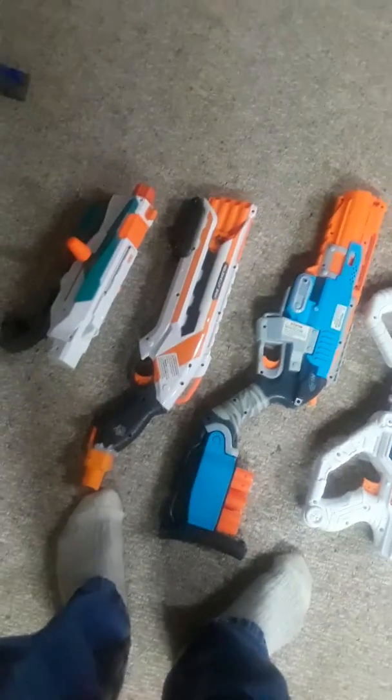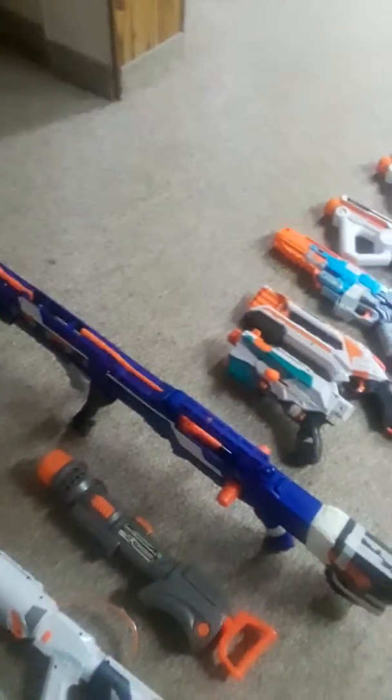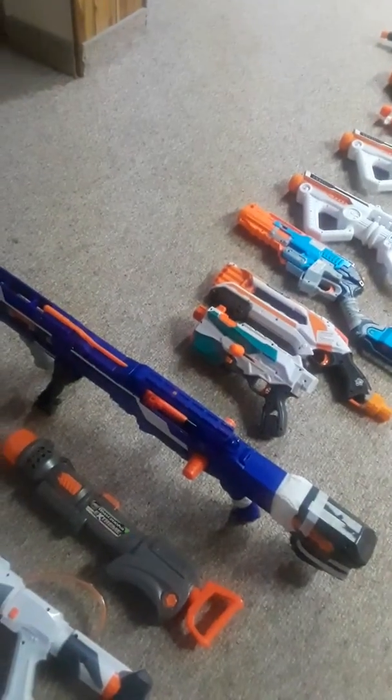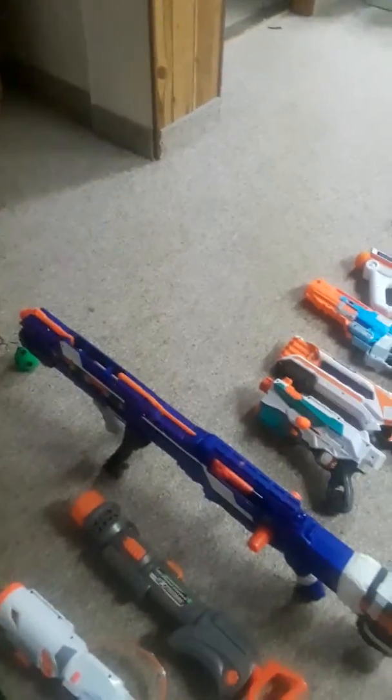We've got a Sledge Fire, a Rough Cut, a Bare Bones Stock with a Stock Attachment Point Attachment because I just like having stocks — they feel ergonomically better. We've got a Tri-Strike, and we've got a Long Shot. This one's got an Orange Modworks Kit and an upgraded 5kg spring. Nothing too special, but down the line it's going to get even better. It's got the front gun, but once we get the Omega Kit and the 20kg spring in the auto-priming stock, we're just going to ditch that thing entirely.